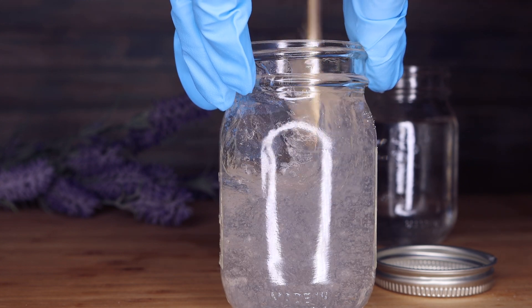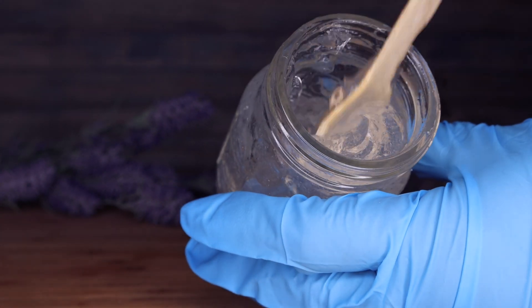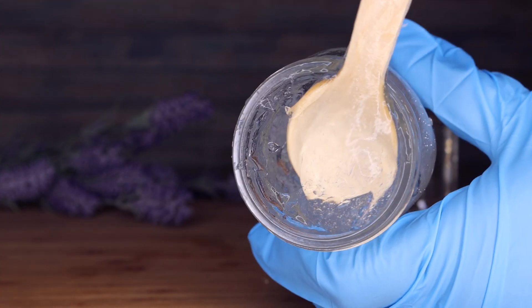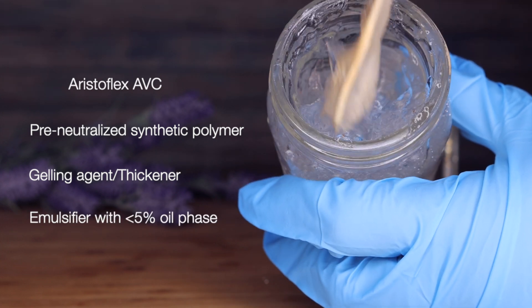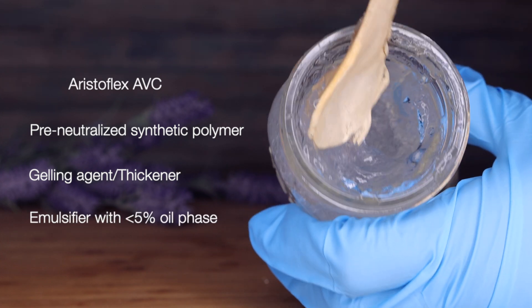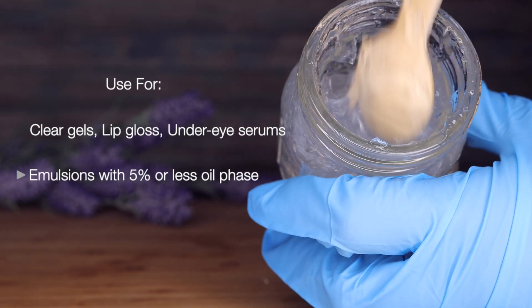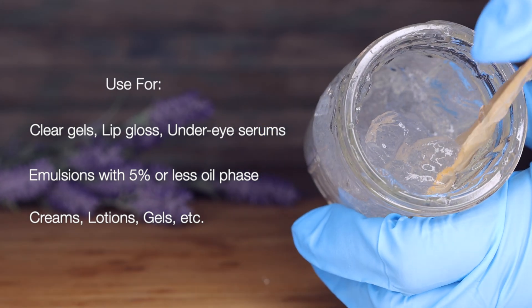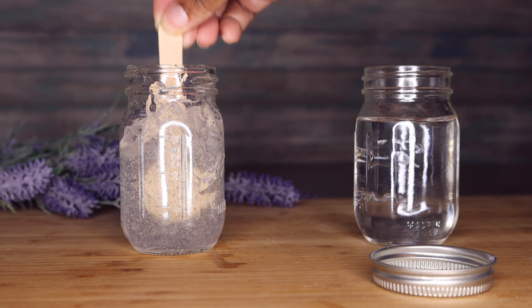Aristoflex can also be used as an emulsifier or thickener — it doesn't have to just be a gelling agent. If the oil phase is five percent or less, you can make an emulsion like a lotion or cream using Aristoflex. If you're okay with a synthetic product, definitely give it a try.